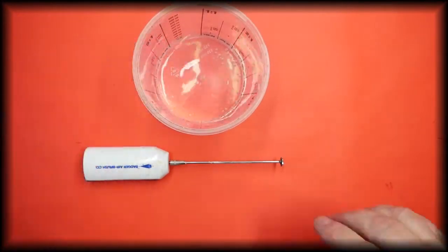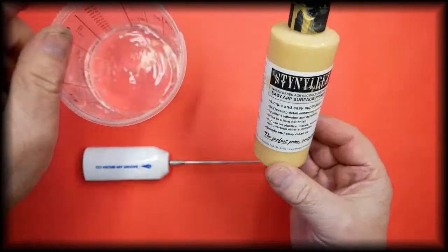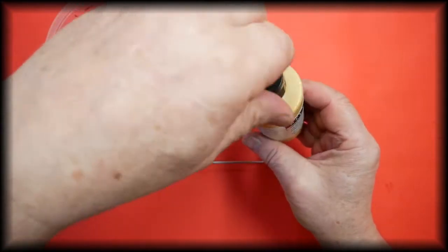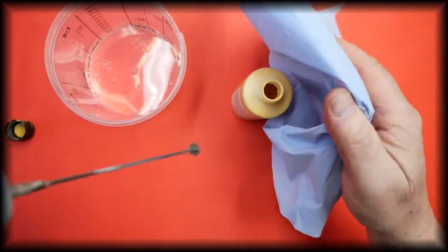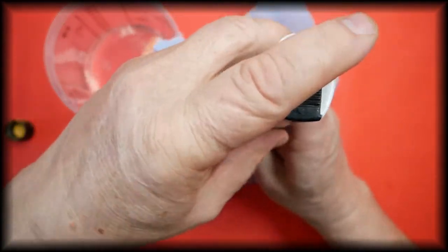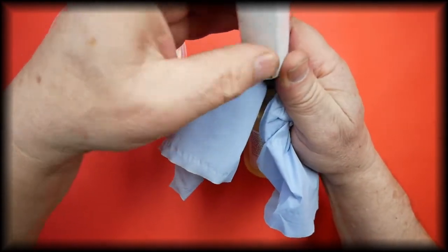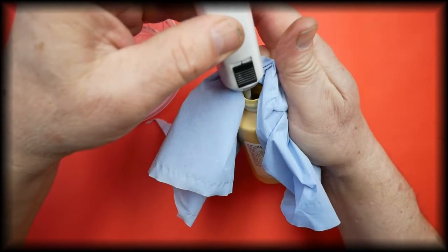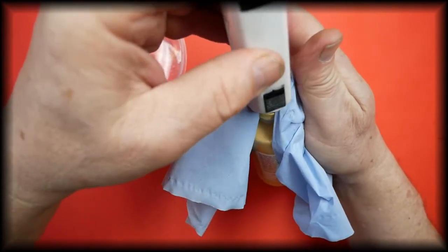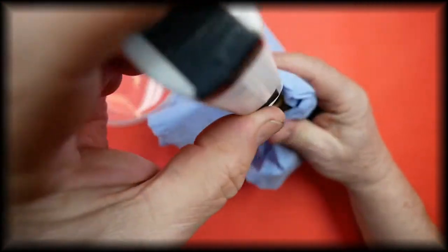For this demonstration we have a cup of water, and we will be using the Badger Steinel res pale mustard. I prefer to use a bit of tissue wrapped around the head so that it does not fly out everywhere.